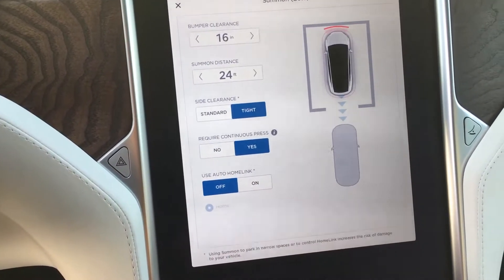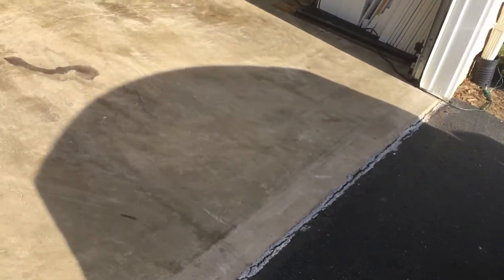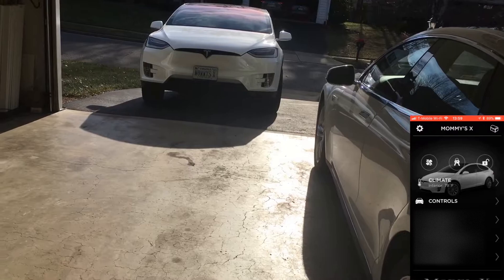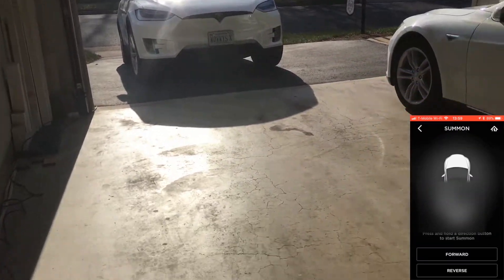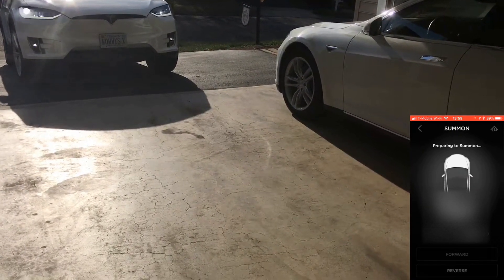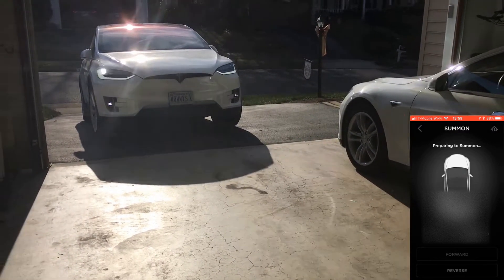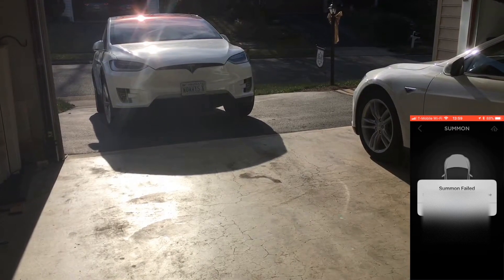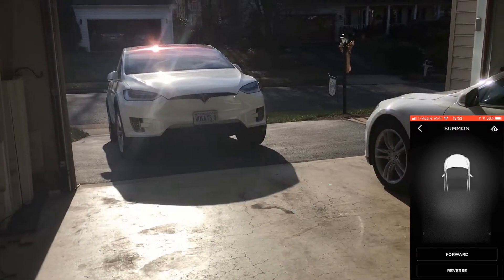Require continuous press. Let's go back. The car locked because the key is inside, and we're going to go forward. Summon failed — cannot be started at this time. Maybe it's because of the incline, but I'm not sure.